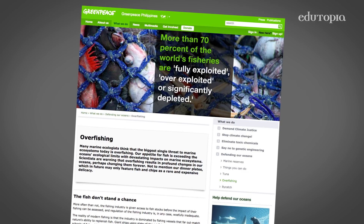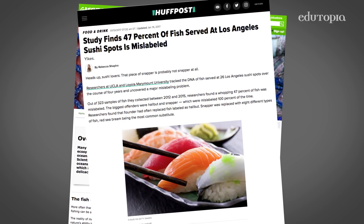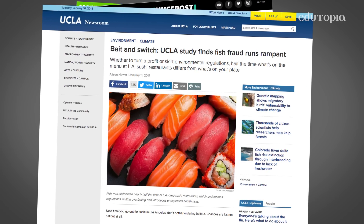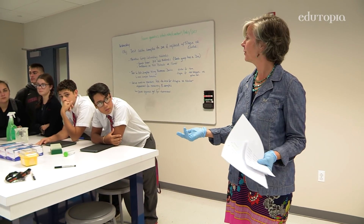Overfishing and replacement of different types of fish and seafood is becoming a very big problem. Tuna is commonly replaced with Escolar. Red snapper is commonly replaced with tilapia. And people don't know about that. Some people can have a very adverse reaction to Escolar, so that's why it's a little bit problematic.